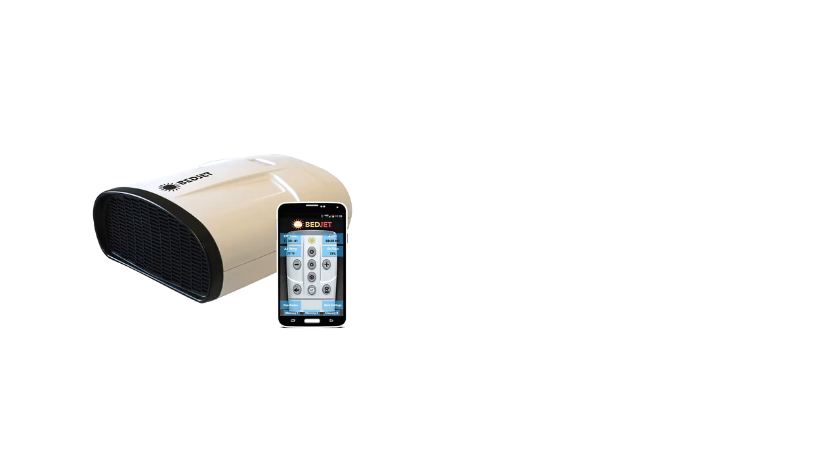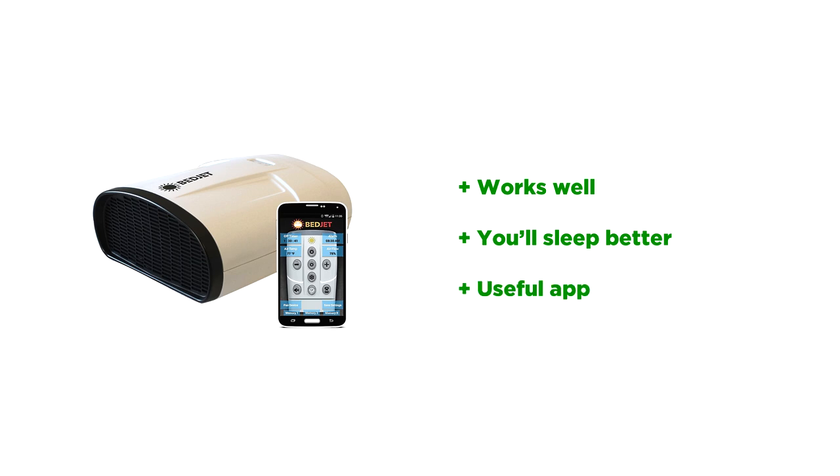Overall, yes, it's expensive, but I have a feeling that this may just be a bridge device in its current form, with the ultimate long-term goal to have the technology built directly into mattresses or even box springs in the future. Whatever the case, it works well — works well in the winter when it's cold, works well in the summer when it's hot, works well all around. Once you hone in on your ideal settings, you'll find you do sleep more soundly, and the free app includes a lot of nice extras like enhanced settings and firmware updates for the BedJet itself.